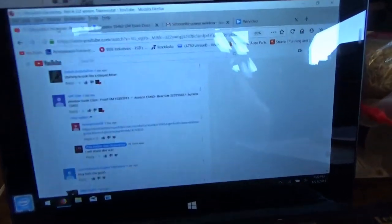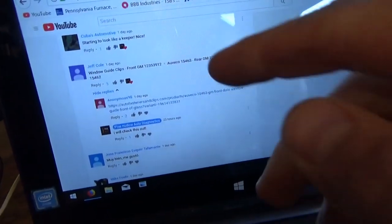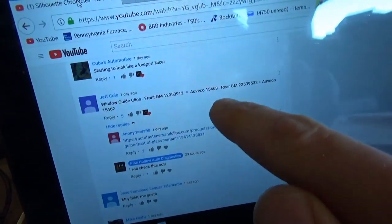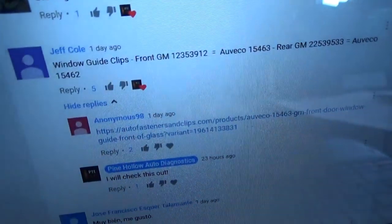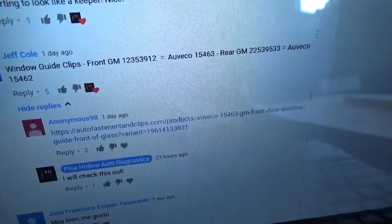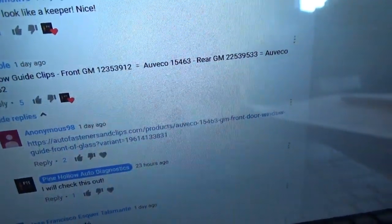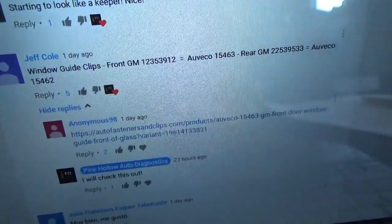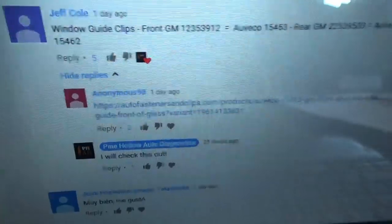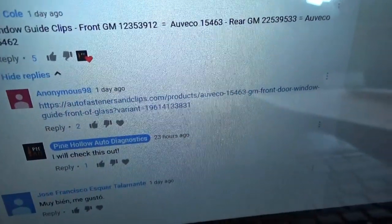I already had some people reach out to me with some part numbers, so let's hit the books and the internet and see if we can locate these things. My viewers are awesome — people have been sending me links and part numbers, amazing. For example, Jeff Cole says window guide clips front, GM part number, cross reference, and then the rear GM part number and cross reference. Someone posted a link — you can find these here, I will check this out. This is amazing.